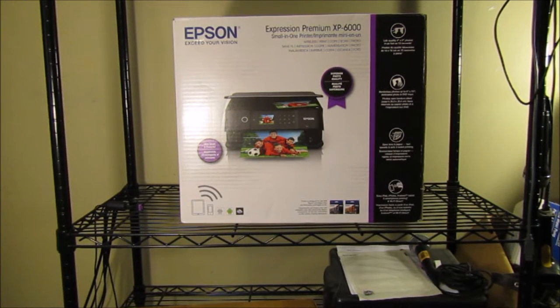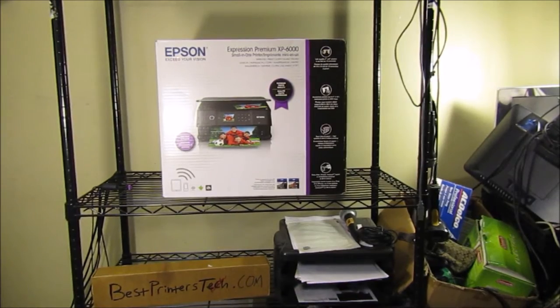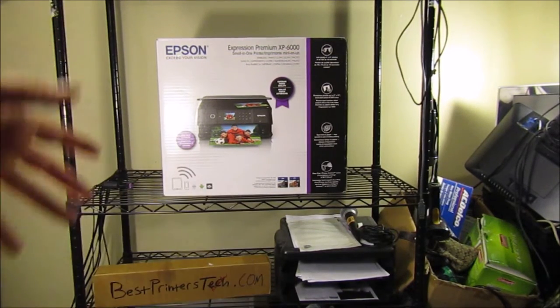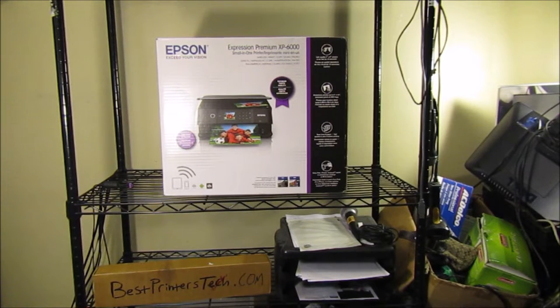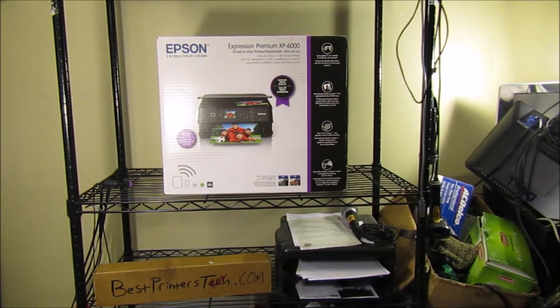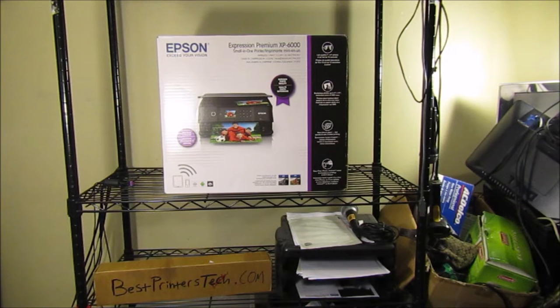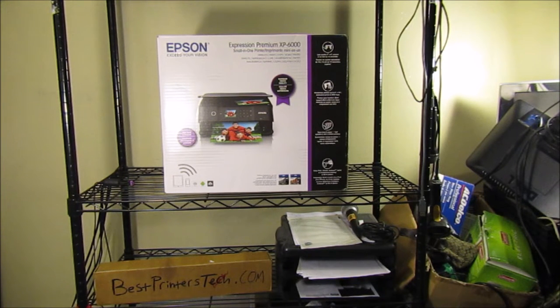Hey YouTube, Brandon here with another printer video. Today we've got the Epson XP 6000 — I'm going to be unboxing it and giving a review as well as a setup tutorial, so you've got three in one. There's going to be a link in the description below to buy this printer; it's on sale right now. I hope this video helps you decide for or against it. For now, let's get right into the unboxing.